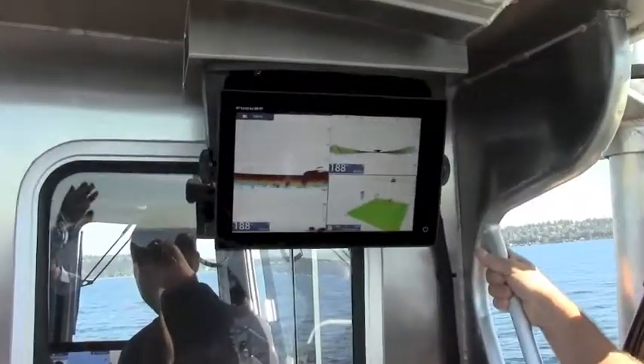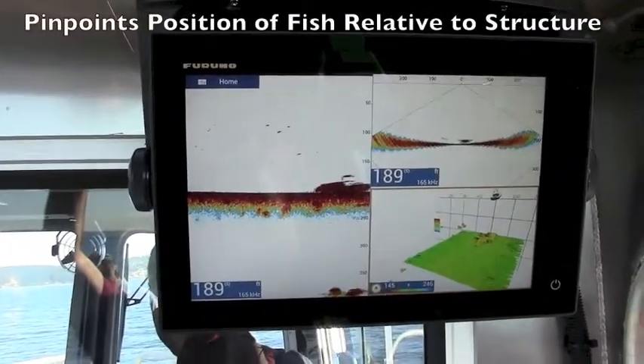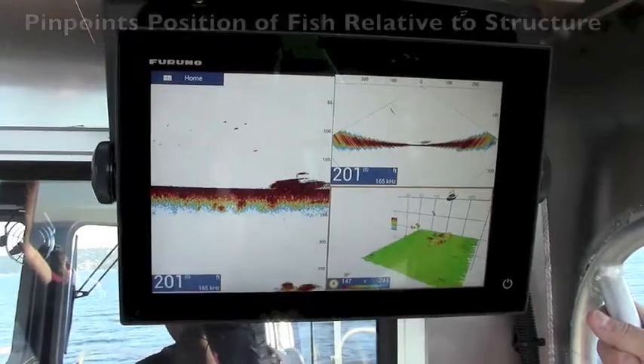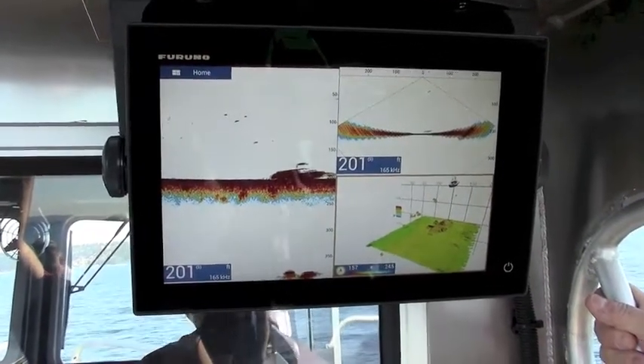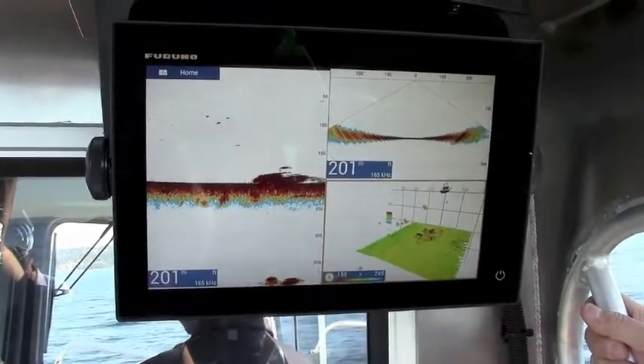Not only can we see the wrecks, we can actually target fish exactly over the top of the wrecks and see exactly where they are. For example, vermilion snapper will typically hang out at the top of a wreck while the bigger groupers are hanging out down below. You can target those fish very precisely with this new system.